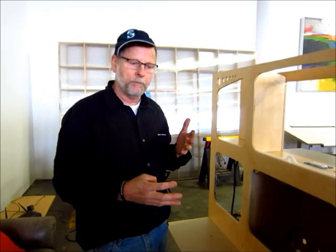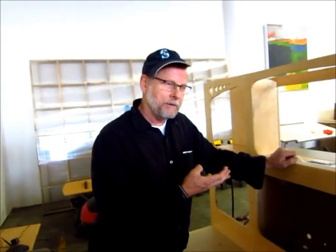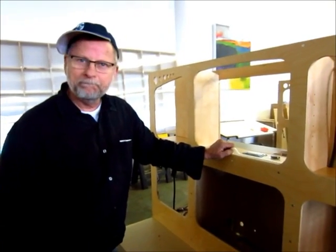Hopefully at some point we'll be offering slipcovers. The pontoons? We're going to be putting pontoons on - as you can use it as a houseboat to go down the Mississippi.